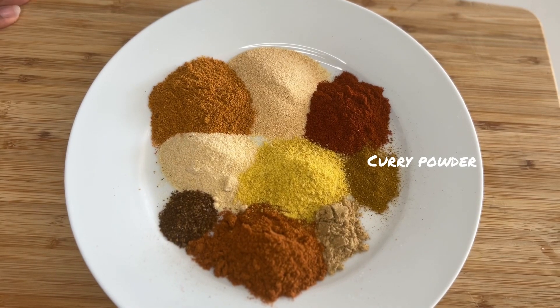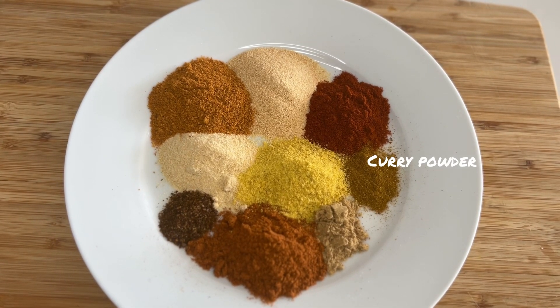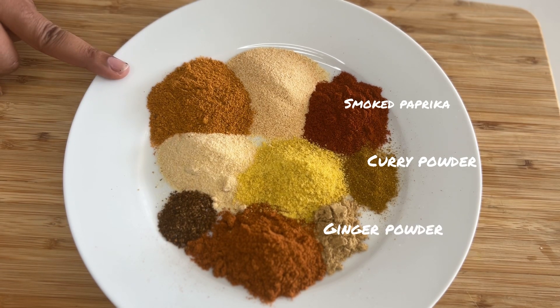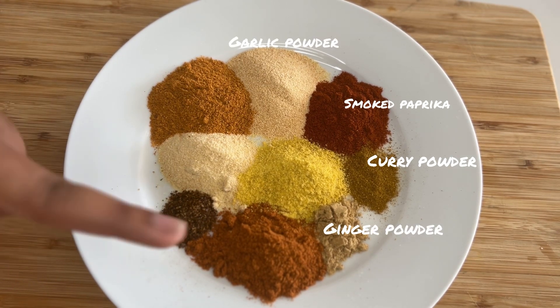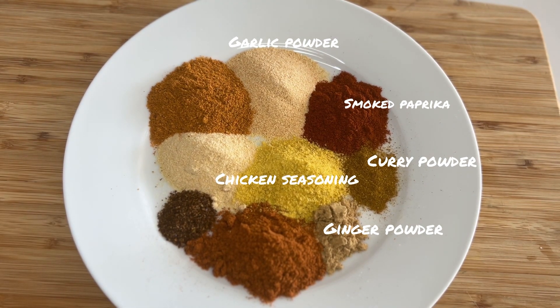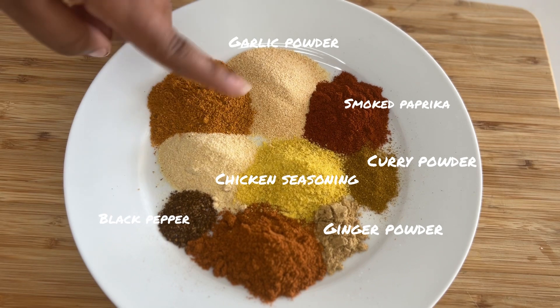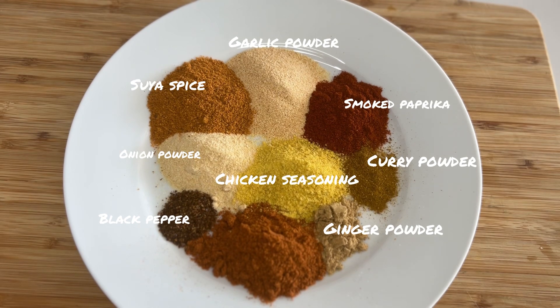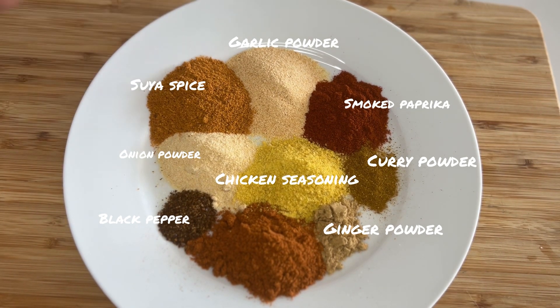In here I have some curry powder, some paprika, I have ginger, I have garlic, I have chicken seasoning, I have some onion powder, some black pepper, and two suya spices. If you don't have any of this you can always mix and match based on what you have in your kitchen. This is just my preference and my taste profile — you can always adjust this to suit your taste buds.